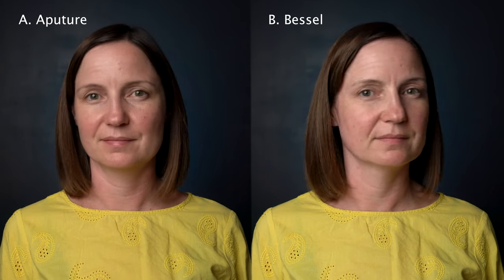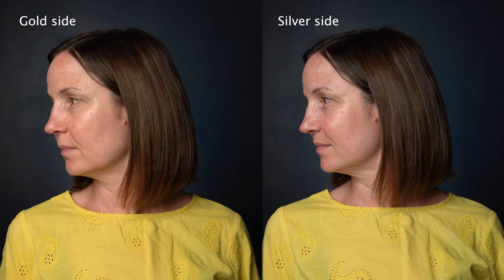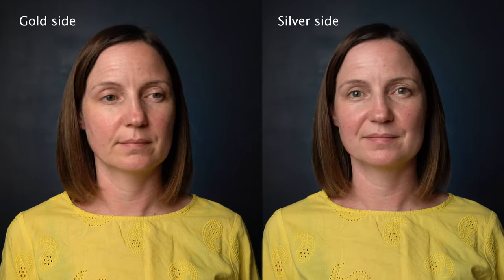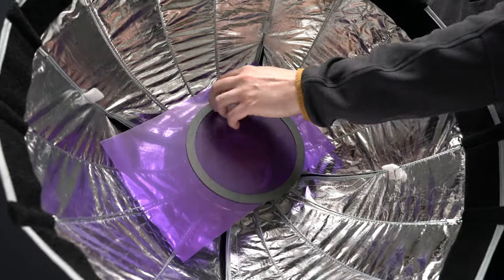With the Aputure, you can change the color temperature slightly by flipping the inner reflector to the gold side rather than silver. If you need to gel your lights it's going to be a lot easier with the Aputure, since the Bessel doesn't come with any kind of gel holder — so that could be a deal breaker for you.